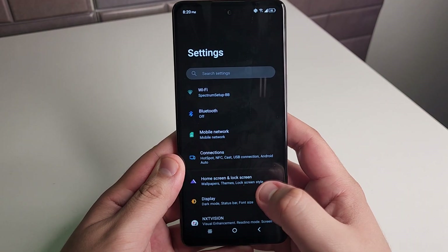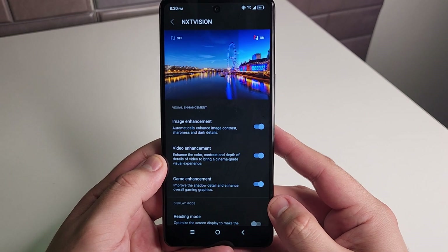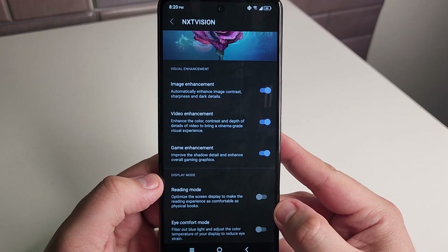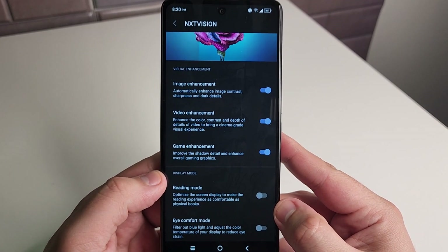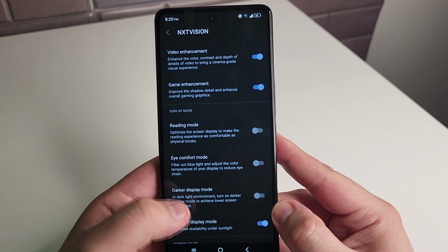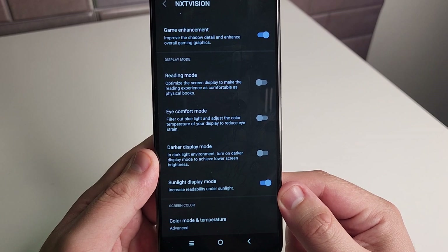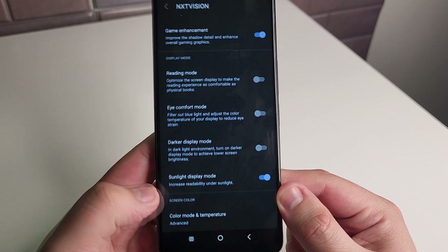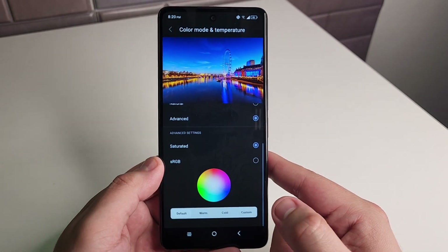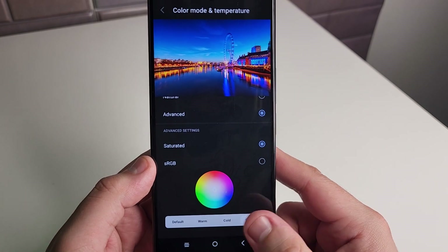Our next tip is going to be in settings — it's called NXTVISION. This is really cool because you can customize the screen a ton. We have image enhancement, video enhancement (which I would turn on), and game enhancement — it improves the detail, contrast, color, and depth of everything. We also have reading mode, eye comfort mode, darker display mode, and sunlight display so you can read better in the sunlight. And we have color mode and temperature so you can customize it to your liking using the RGB settings.